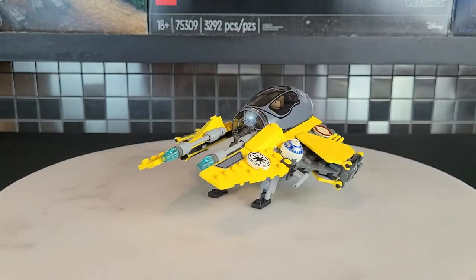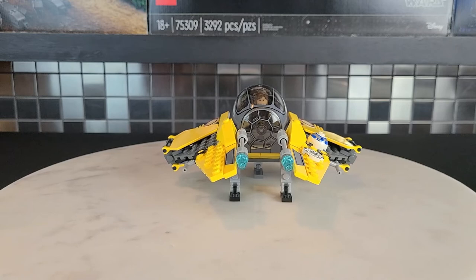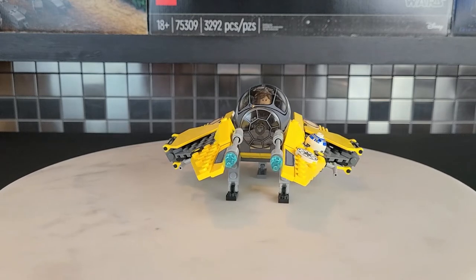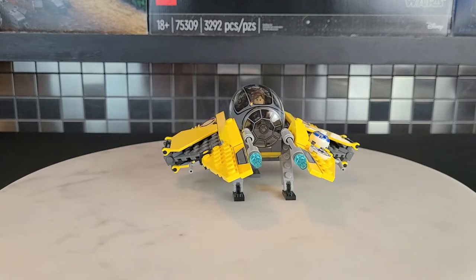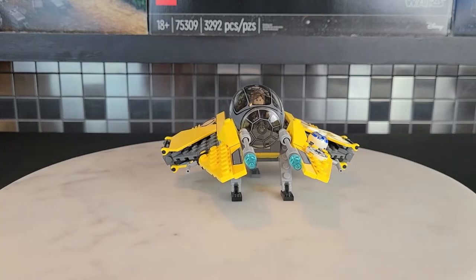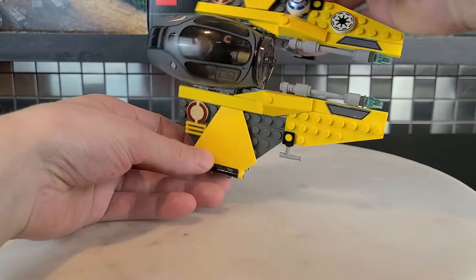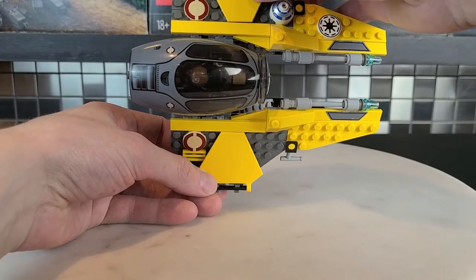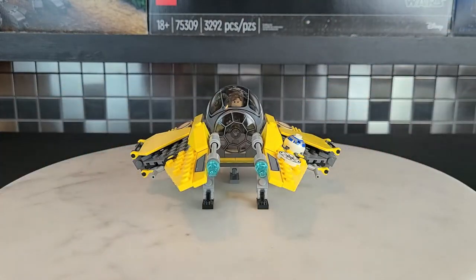Overall, very impressed with this ship. It's not perfect and the newer ones are better, but this is the template they used. I just love that window piece along with the entire cockpit — it looks awesome. You can see Anakin through it, and that's what it kind of looks like. Let's now take a look at the minifigure.